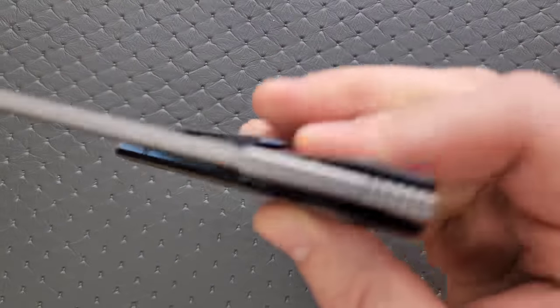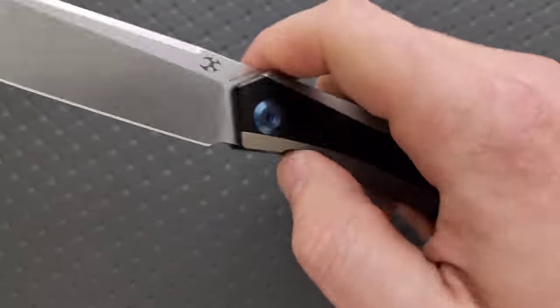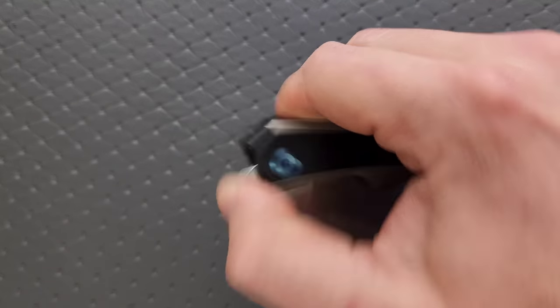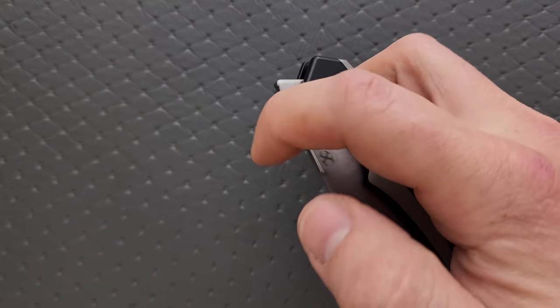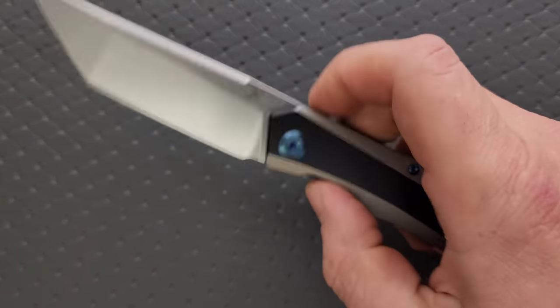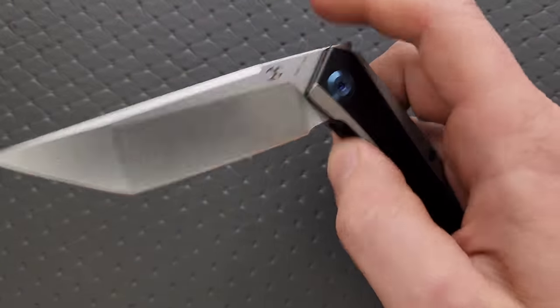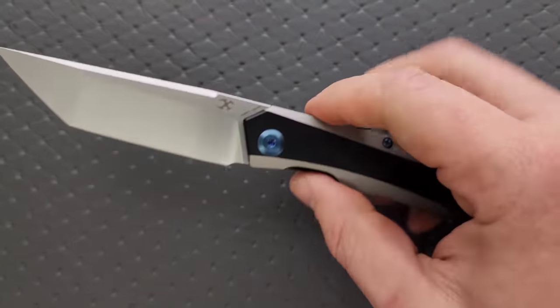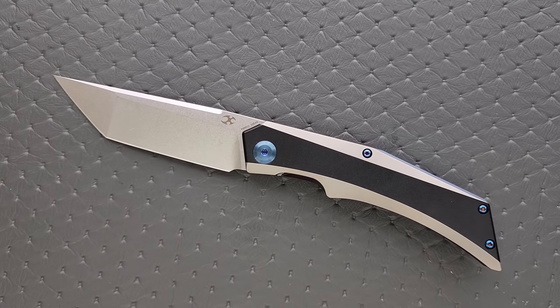How's the action on this guy? Pretty similar to other Concepts — I feel like their dialing in of action is just getting better and better. As a front flipper, it works flawlessly. It's exactly what you want. I've been testing lately what makes a good front flipper — I'll be able to manipulate it with the side of my index finger, which is the case here. There's plenty of room for you to brace properly on the frame without too much fear of throwing it across the room.